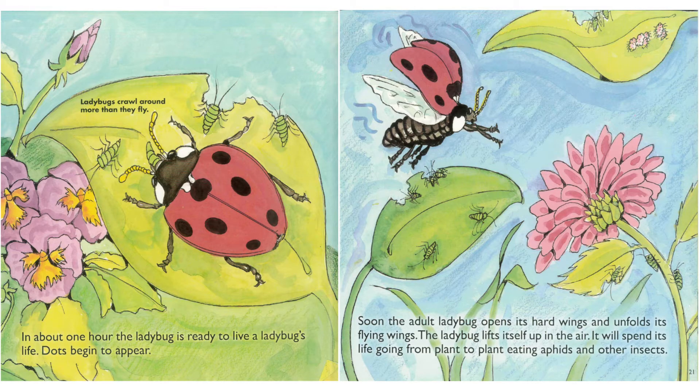Dots begin to appear. Soon the adult ladybug opens its hard wings and unfolds its flying wings. The ladybug lifts itself up in the air. It will spend its life going from plant to plant, eating aphids and other insects.